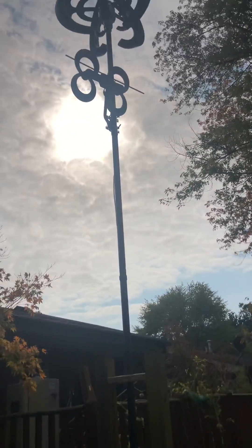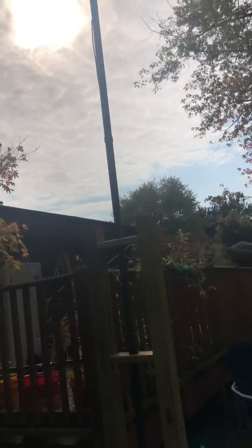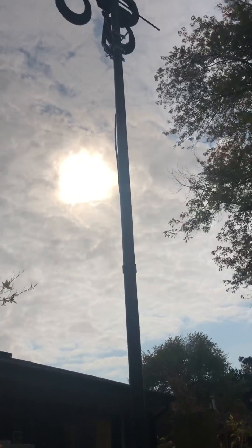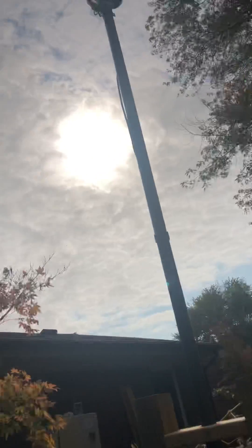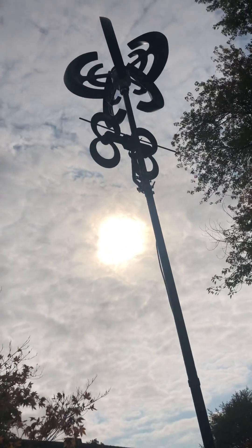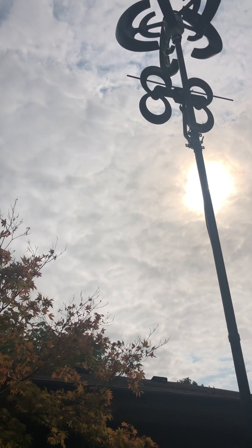I've got the wind turbine up. As you can see, there it is — up the poles, which are narrower than normal. I used a rubber coupling to hold it up. I also have an antenna up there, and I'm getting 112 channels free off of it. It's a really good antenna that I put up there with the wind turbine.